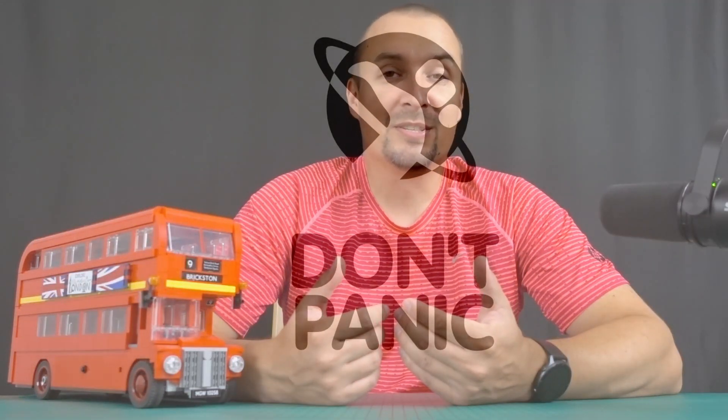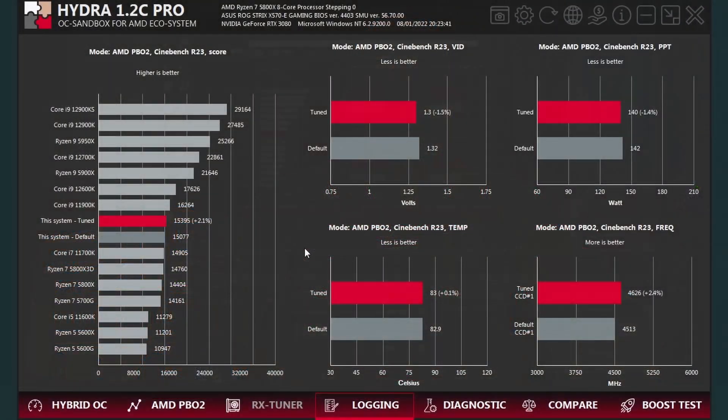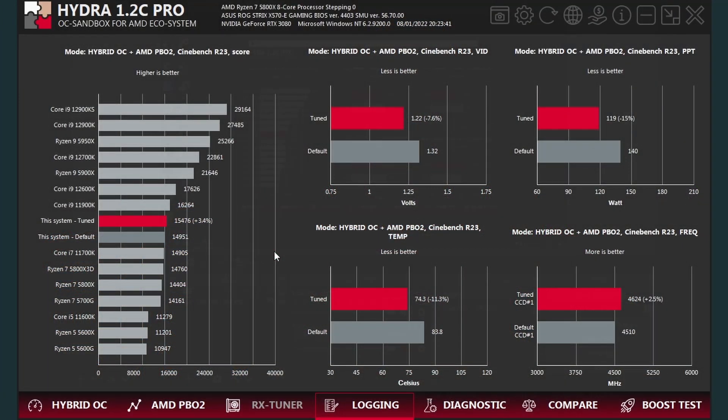When the lengthy diagnostic process is finished, the ultimate question stands: should one choose Hydra's optimized curve, or go for Hybrid OC instead? From my experience, PBO2 with Curve Optimizer usually provides a minor frequency advantage, but not always. On the other hand, Hybrid OC mode offers similar performance but with a huge efficiency gain. In my case, CPU temperature dropped by up to 10 degrees centigrade on average, and power consumption obviously decreased significantly as well.